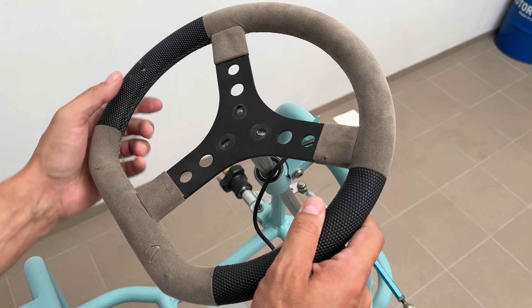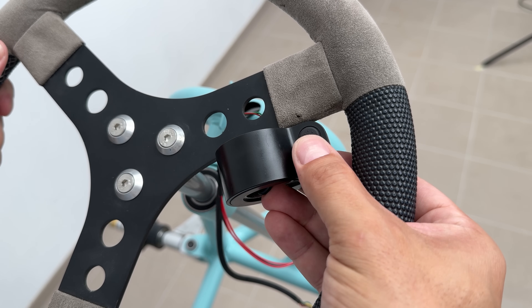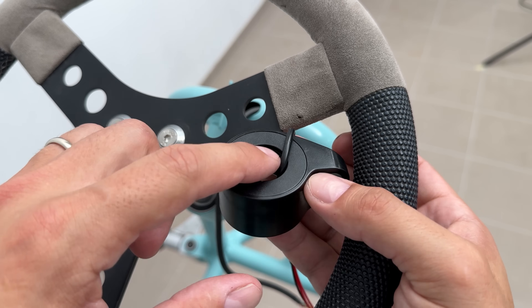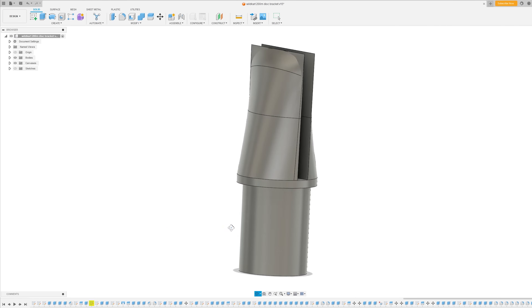Next, I secured the steering wheel and started to look for the optimal position for a thumb throttle. The best position was on the right side of the steering wheel, allowing me to hold the wheel firmly and press the throttle with my thumb. Based on the thumb throttle and steering wheel measurements, I designed an adapter in Fusion 360.